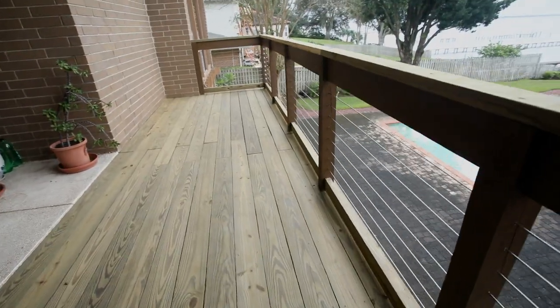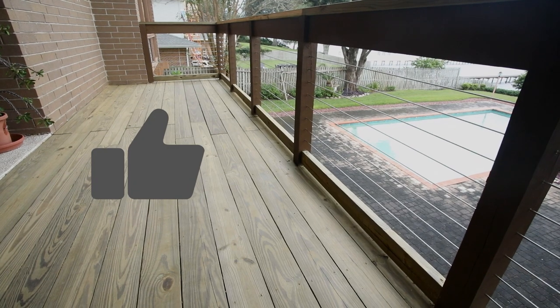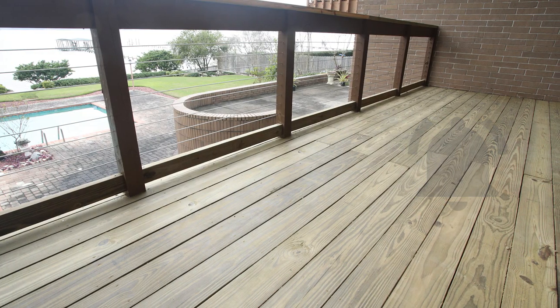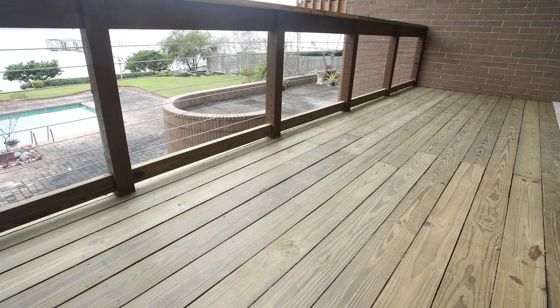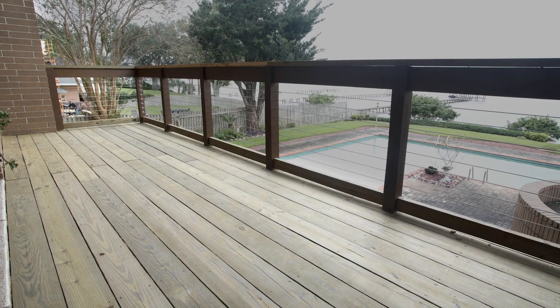And there you have it — a solid new deck surface. I hope you enjoyed the video; give it a like if so, and make sure to subscribe and click the notification icon to see the remaining videos in this deck rebuild series, including the railing installation as well as other DIY projects.